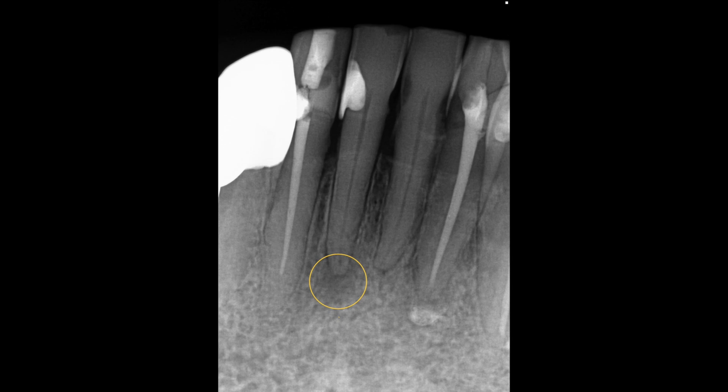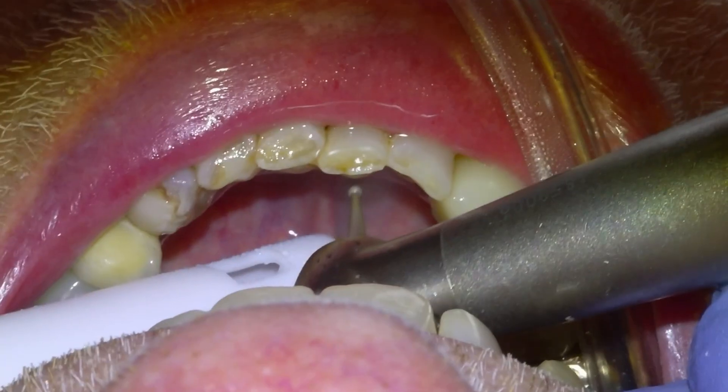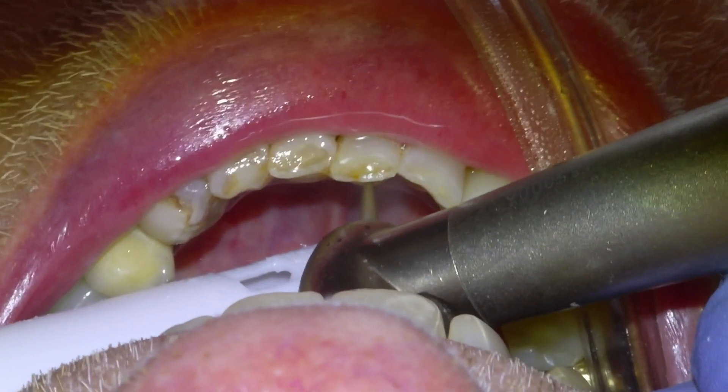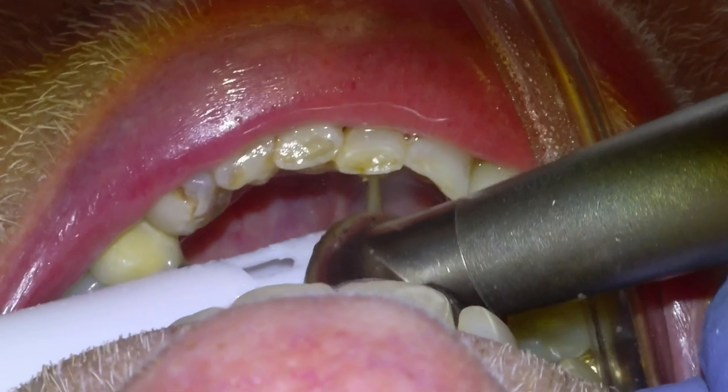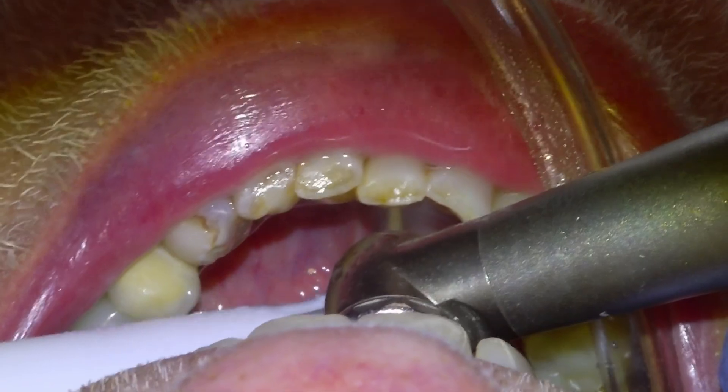Hi guys, Dr. Dobson going to be doing a 4-1 endo in this video. We're going to get started by anesthetizing with 1-in-200 articaine infiltration and then we'll begin accessing the pulp chamber with a small round diamond from the lingual side, and you can see a little bit of mobility from the apical bone loss.